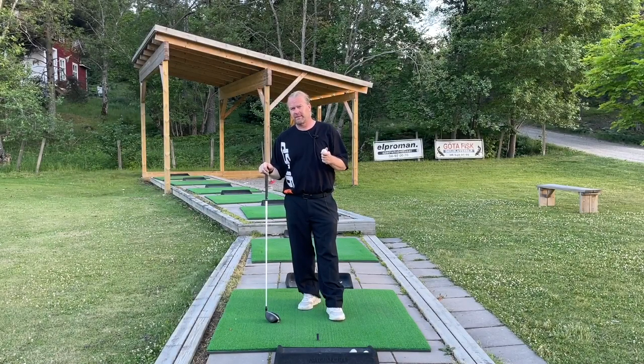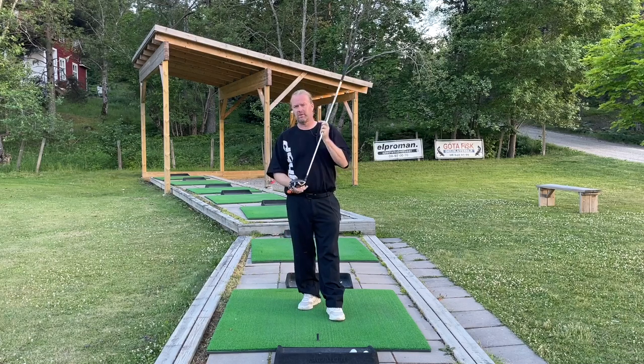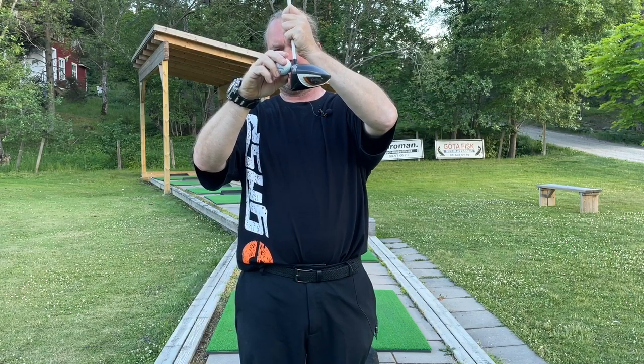Let's start with tee height. I want you to tee up the ball so far that half of the ball is over the crown of the golf club. When the ball is halfway over your club, that should be correct.